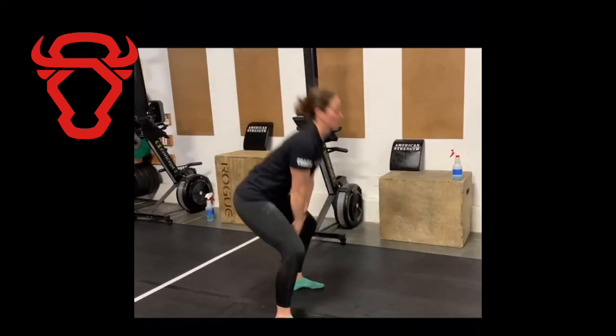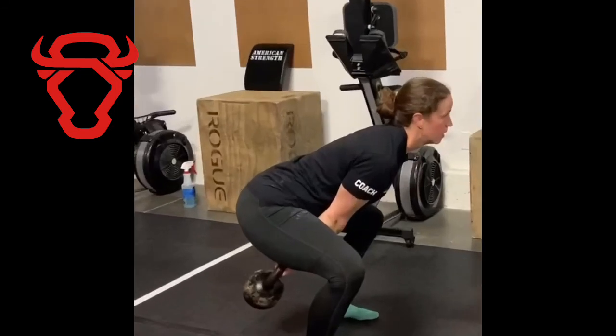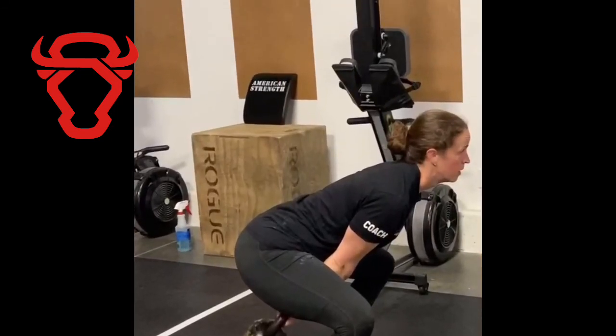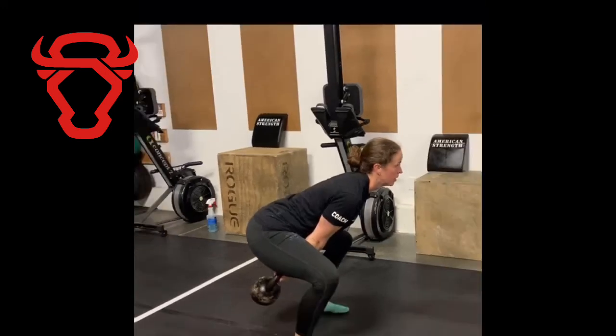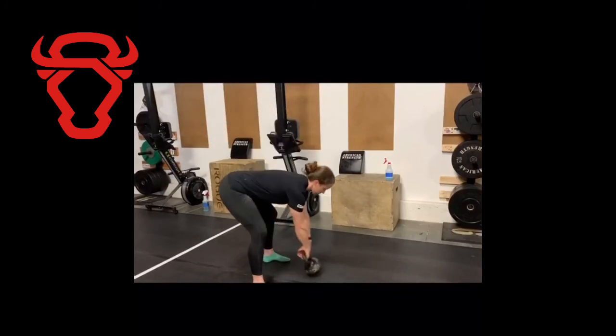The second incorrect position is similar — you go into more of a squat. The kettlebell on the floor is pointed straight down. Note that my legs are more in a squat with knees bent forward and chest up. We want to try to avoid that for the kettlebell swing.